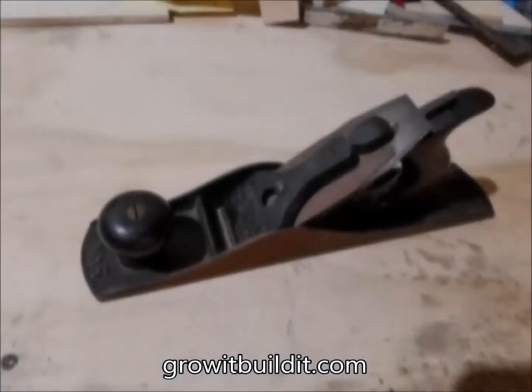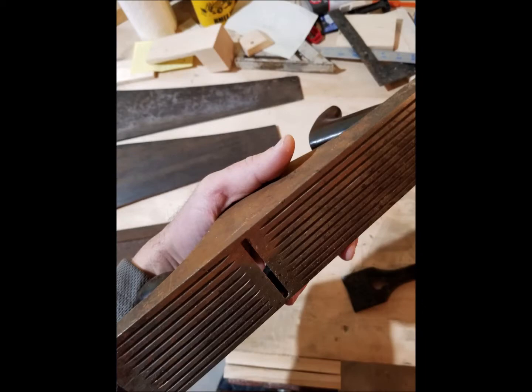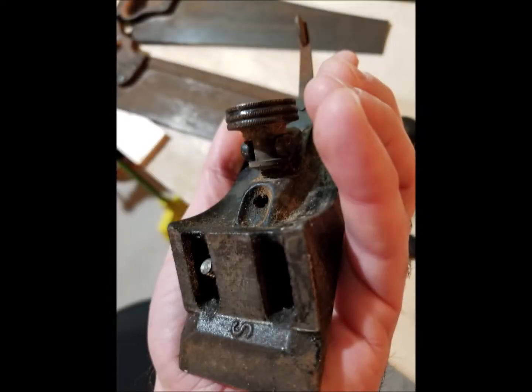Recently I came into possession of several old rusty seized-up hand planes and I wanted to restore them a bit, knock the rust off, and make them presentable and usable for myself.